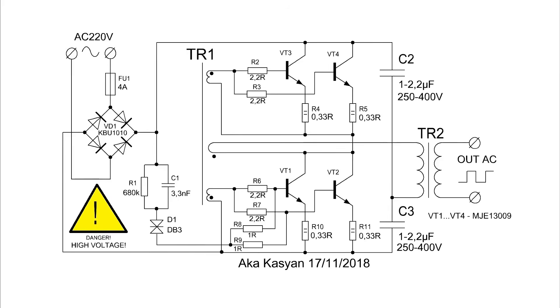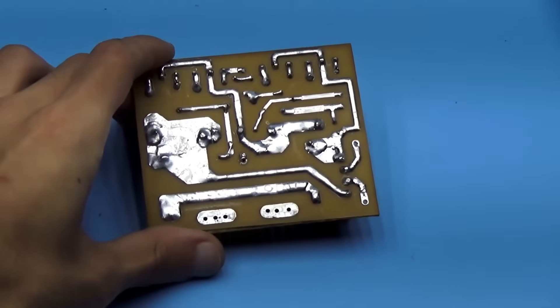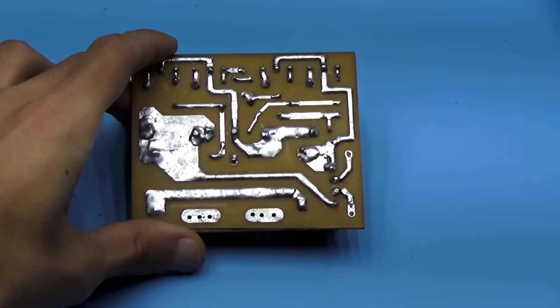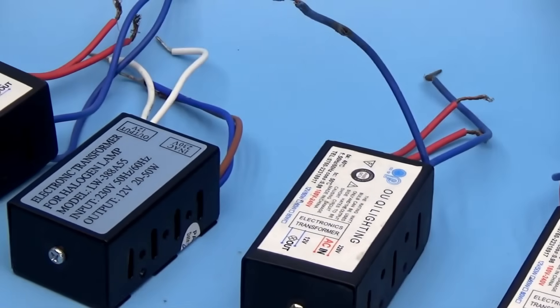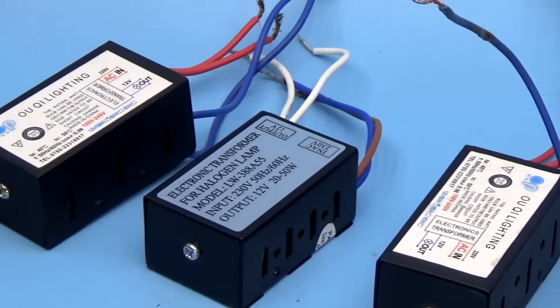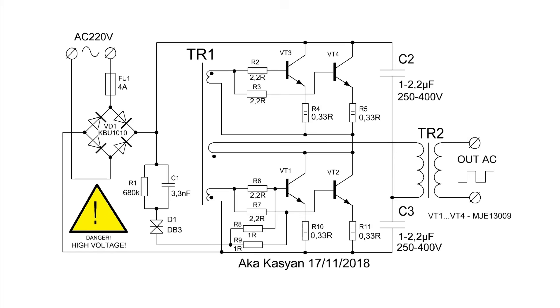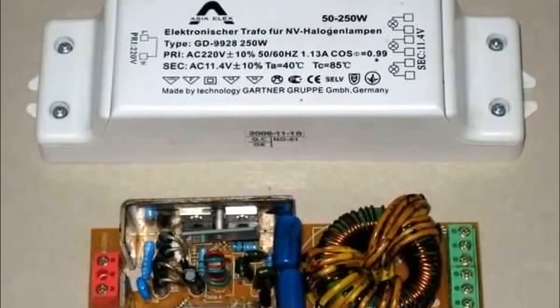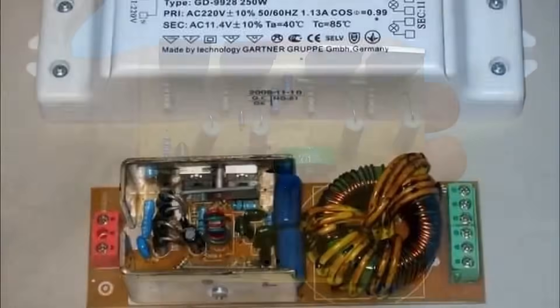The circuit itself is very simple, not very finicky, and its load capacity is top-notch. However, I do not recommend beginners in radio electronics to replicate it, even though such schematic solutions are used in industrial power supplies for office low-voltage halogen lamps. Can the power of the circuit be increased even more? In theory it can, but this circuit is not used in power supplies with more than 250 to 300 watts for good reason — for such a simple half-bridge circuit, this is the limit.